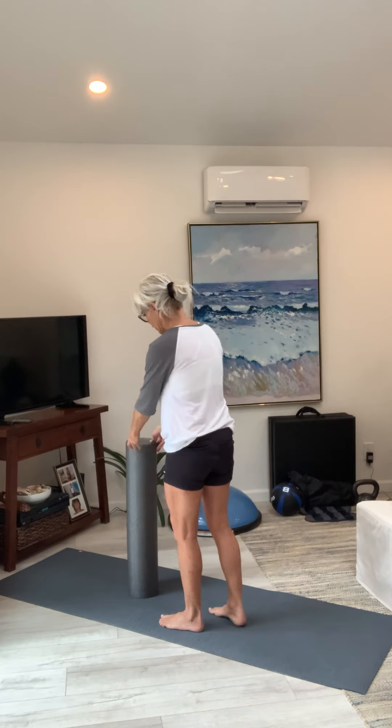Those are for your inner thighs — it'll also work your outer thighs too. The next thing we're going to do is calves. I'm going to turn a little to the side and back so you can see what's going on. Same thing — get something to hold on to.